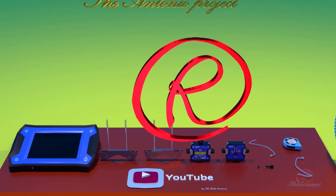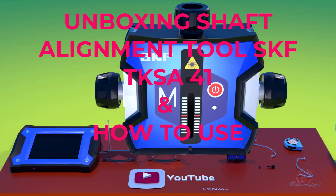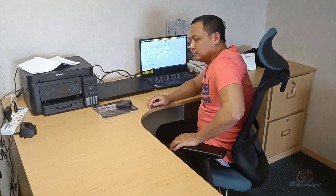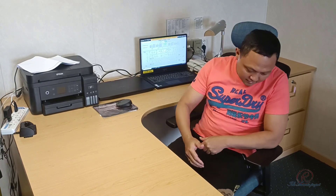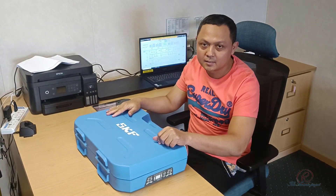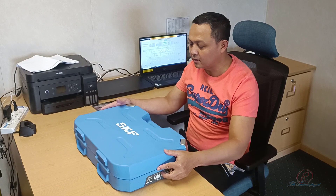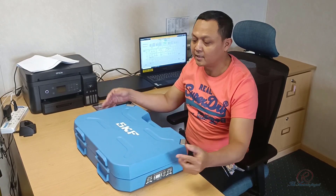The Antonio Project presents: Unboxing Sublightment Tool SKF TKSA 41 and How to Use. Hello everybody, welcome back to my channel. What we are going to do this time is unboxing — I have this blue suitcase, this is the Sublightment Tool SKF TKSA 41. We are going to unbox this sublightment tool, so let's check out what is inside.